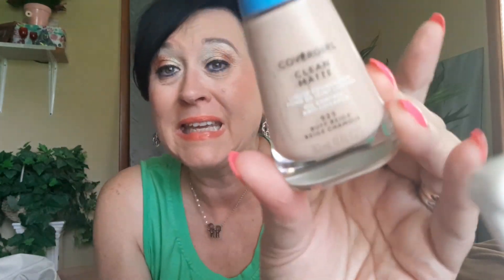Covergirl Matte Clean — still on makeup. This is a liquid foundation, oil control, and it has Noxzema in it. Noxzema — my mother used to use it on her face years ago, and you can take makeup off with it. This foundation has Noxzema in it, and it just has that clean smell. When you put it on your face and smell it, you're just like, oh yeah. Will I order this again? Yes. Have I ordered it again? Yes. I already have a new bottle open and ready to go.